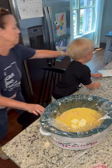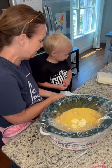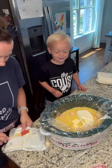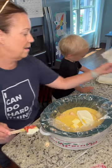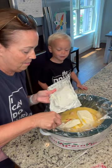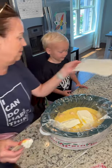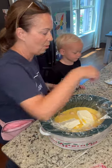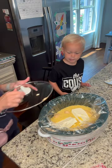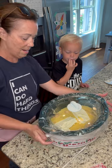And then we need two blocks of cream cheese, and we're gonna put this in. Then guess what — we're gonna put the lid on. Can you put the lid on for me?